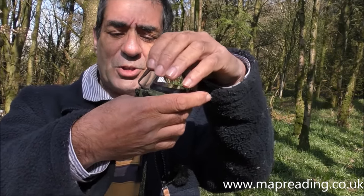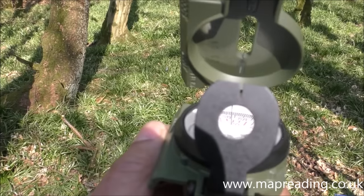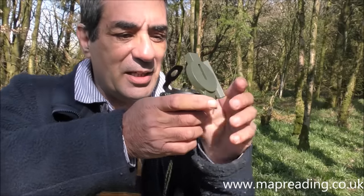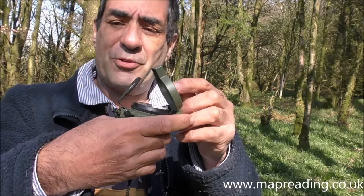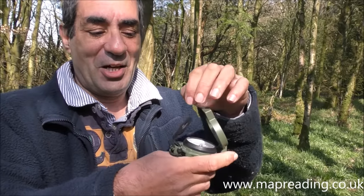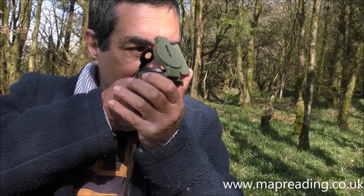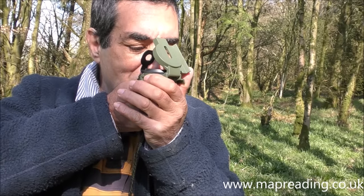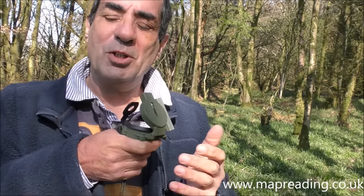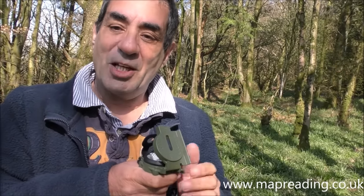Everybody has different eyesight, so you'll need to adjust the lens bracket to your own eyes. If you push it too far forward it will stop the dial rotating. To take a bearing, look down through the lens to see the numbers, then lift your eyesight and look through the notch, through the lens, through the wire, and onto the object — like a rifle sight. You then read the degrees from the dial.